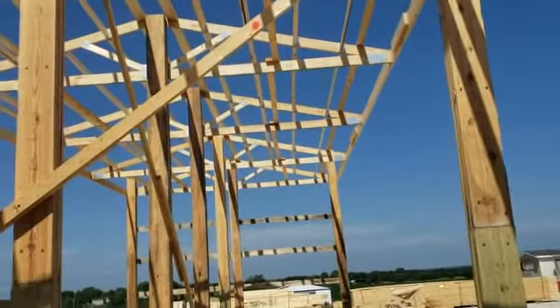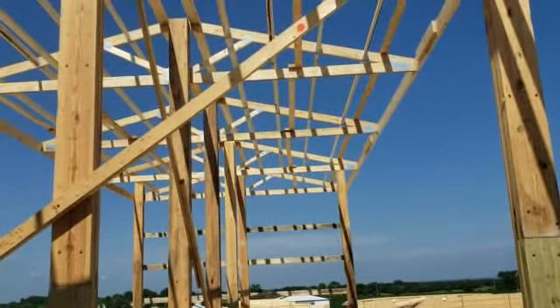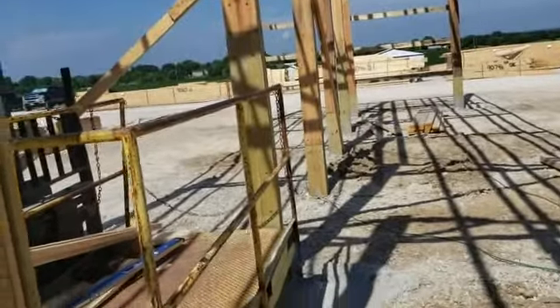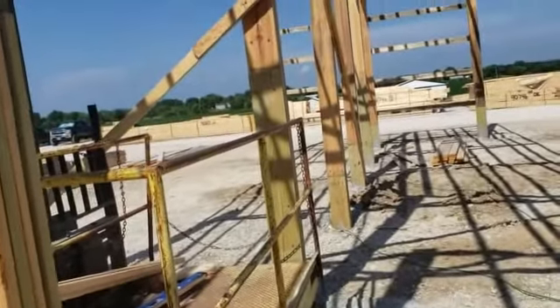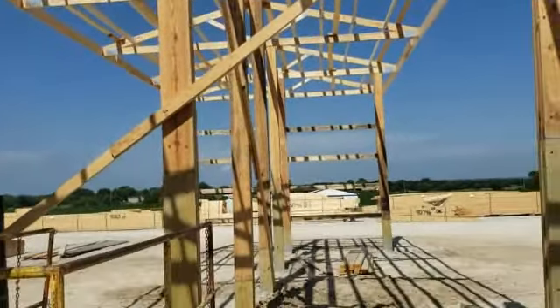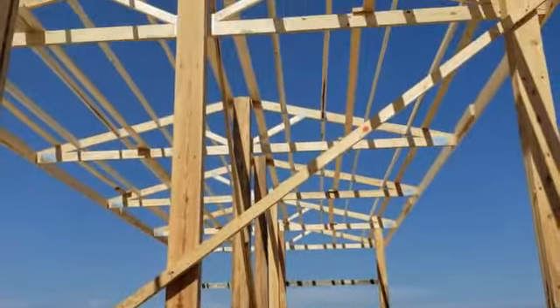We put all the trusses up, put all the hangers on before we set the truss up — made it a lot easier to work with. We used the forklift and this manlift to get that all up there, and that's been great. It works really nice as a platform to work off of.